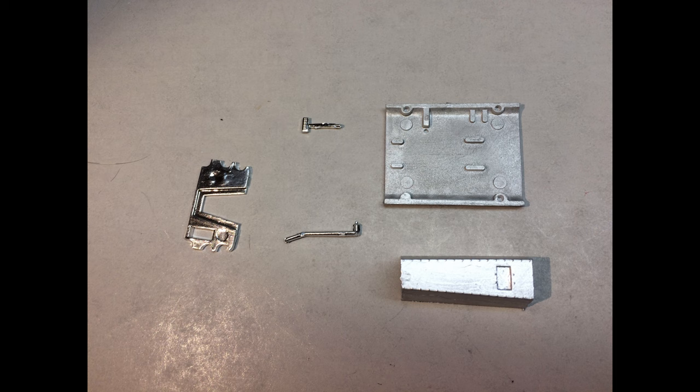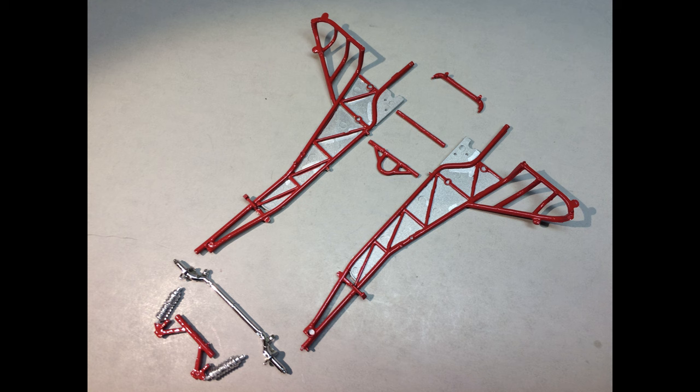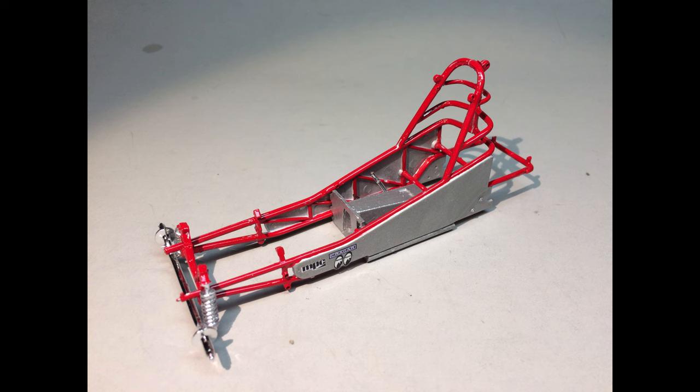Here are the parts for the interior floor. You can see it's been painted aluminum along with the console, and there are some chrome plated pieces to add as well. Now locate the parts for the tube chassis — it's been painted red. You've also got some aluminum side panels that go along with that and some of the front end pieces. Here is the assembled chassis along with the interior floor that's been added in between for that structure.